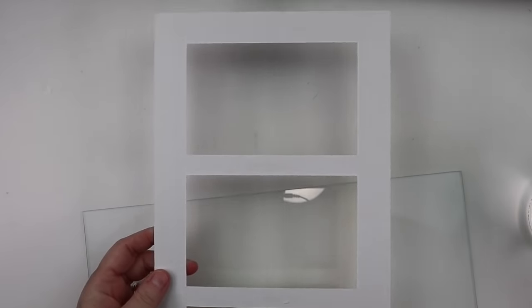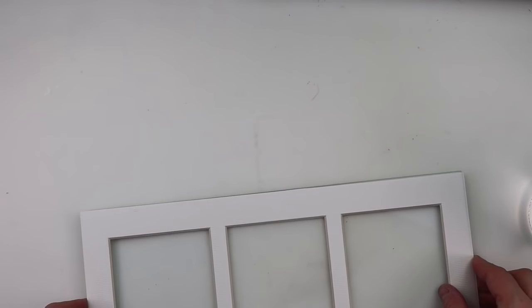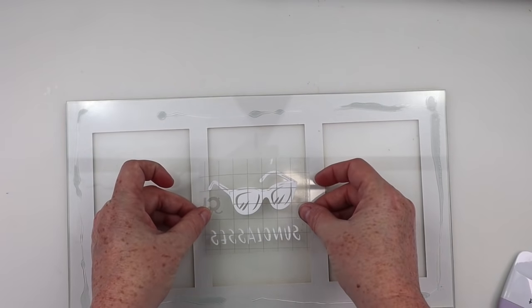Now I'm going to go ahead and give my glass a good cleaning. I'm just using some rubbing alcohol to get it nice and clean, and then I'm going to do a little bit of a reversal here — the mat that came with it I am going to be using, but I'm actually going to hot glue that to the top of the glass. Now here was the fun part: trying to customize this frame.